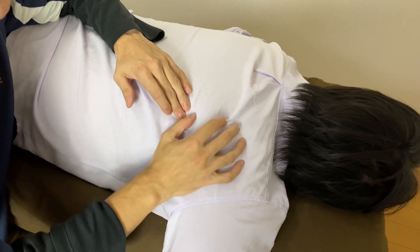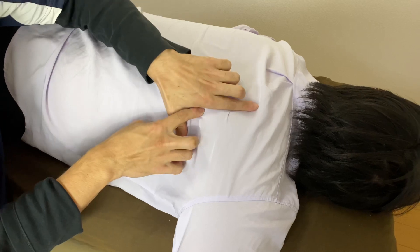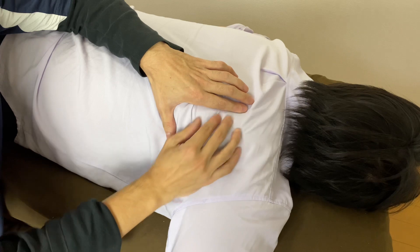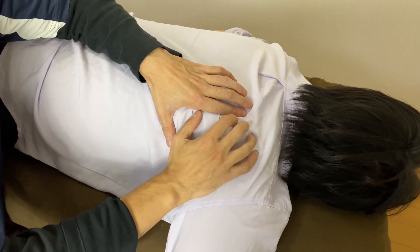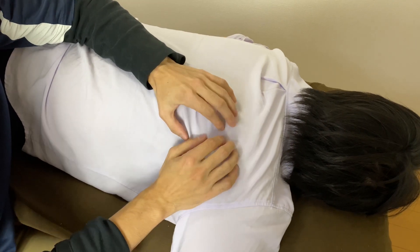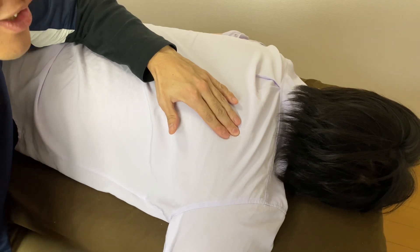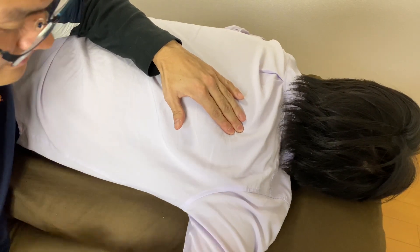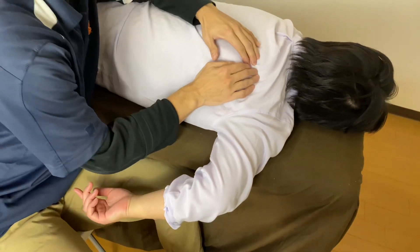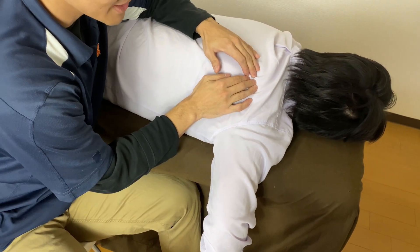So this is this person's scapula — this is the inferior angle, medial border, lateral border. Infraspinatus should be around here because infraspinatus covers the whole surface of the scapula. So I put my fingers anywhere here and ask her to do external rotation. I feel it — this is infraspinatus.